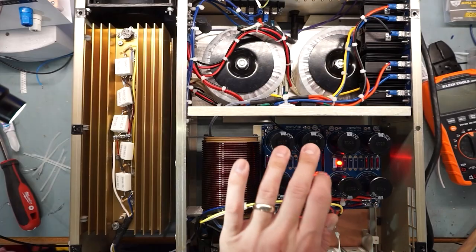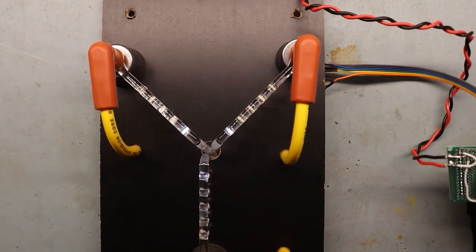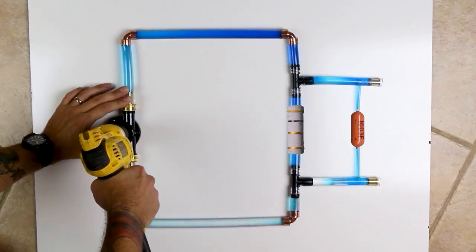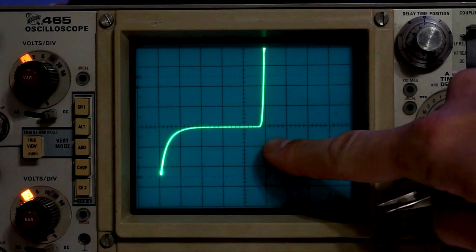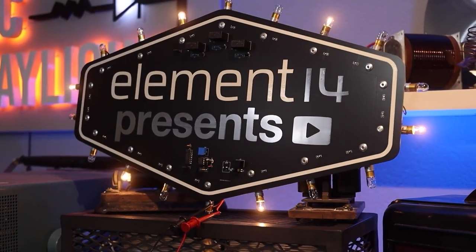I'm Derek and this is DC to Daylight, where we explore the world of electronics in the realm of DC, audio frequencies, RF, and into the visible spectrum of light. We take electrical engineering topics out of the textbook and bring them to life through demonstration and test — sometimes we even build stuff. If there's a way to test the concept, we'll put it on a scope and measure it, and hopefully bring it to daylight. Come hang out with me every couple of weeks here at Element 14 Presents.